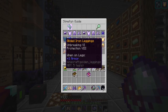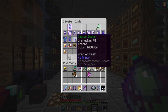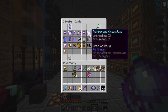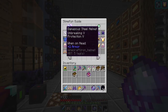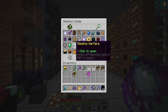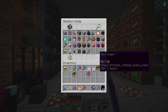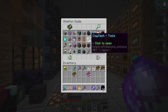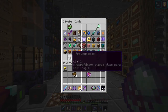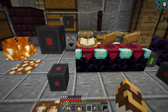You've got protection eight here, unbreaking six, unbreaking nine, protection nine — all sorts of different levels you can get. Depending on whatever you want to set up, you can pull them off. It also works with the infinity. And we're going to talk about what this advanced disenchanter can do.